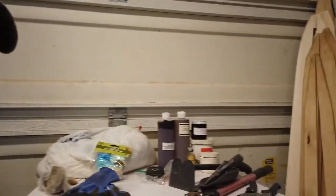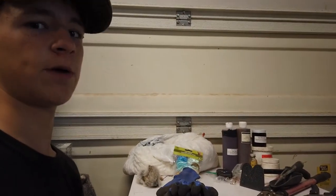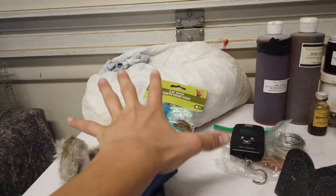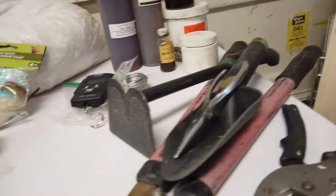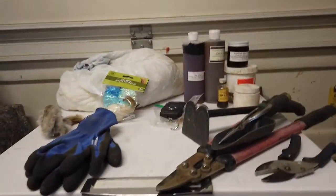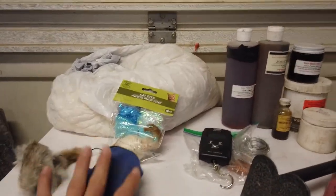The next few videos coming out are going to be about trapline management, fur handling, and all the stuff you need to know before trapping season starts. I've got a whole bunch of equipment right here — all sorts of stuff. We're going to show you exactly what you need to get started in predator trapping and, more specifically, bobcat cage trapping.